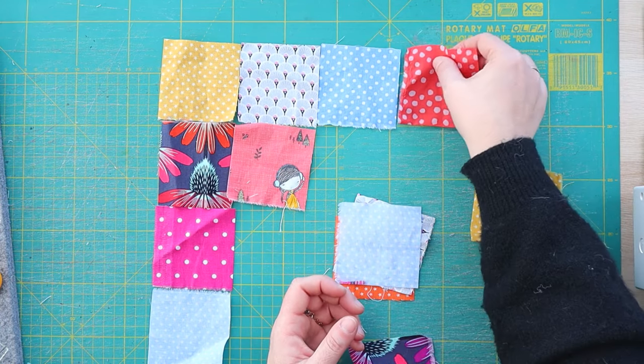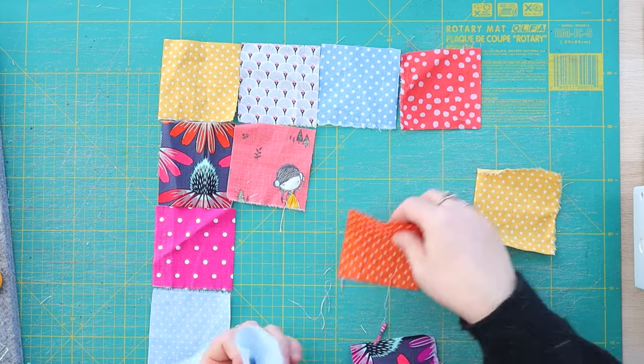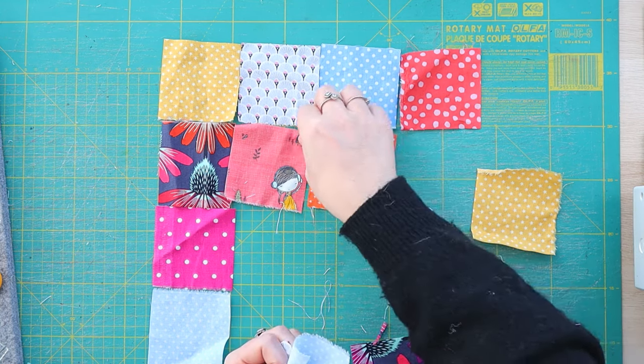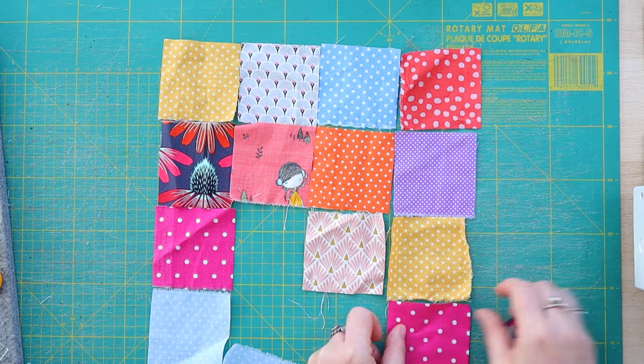Each time I look at it, I will remember all the projects these scraps came from. How perfect is that? Let's just stream all these pieces into the squares I need for my big scrappy square.